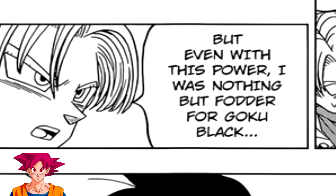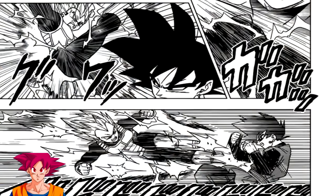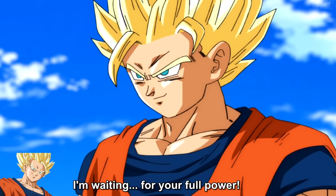However, when Goku fights Black for the first time in the anime, he uses just his Super Saiyan 2 form. And in the manga, Vegeta fights Black as a Super Saiyan 2 as well. So there we have the first part where they are equal, yet different — regular base Black fights a Super Saiyan 2 on both versions.